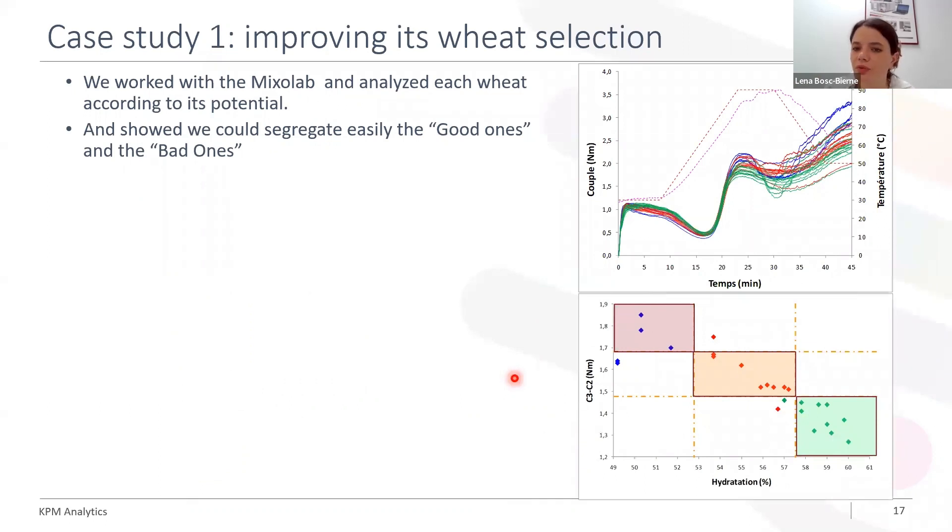This is why we have worked with them using the Mixer Lab. We analysed every wheat according to its final potential — is it good, is it bad, is it acceptable? And this is what we have obtained here. Thanks to those curves, we have selected two parameters — the gelatinisation intensity and the hydration — that were particularly discriminant. And we were able to define three classes: good, acceptable, and bad.